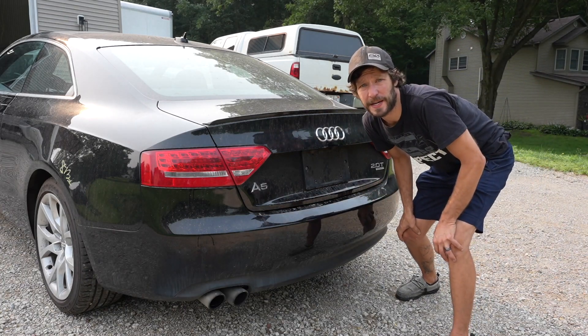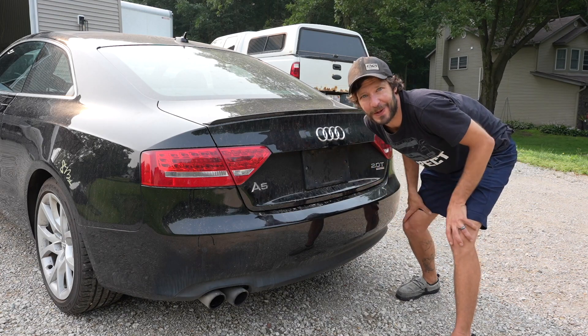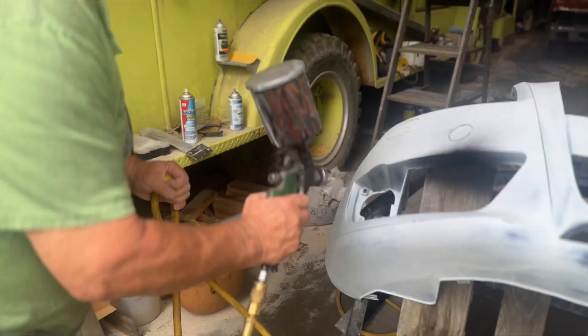This Audi was in a serious accident. We're gonna transform it from a completely messed up crash into a car. We have the new bumper in this box but we need to paint it. Let's get to it.